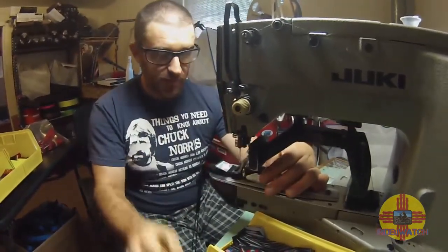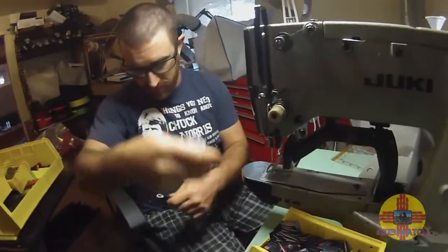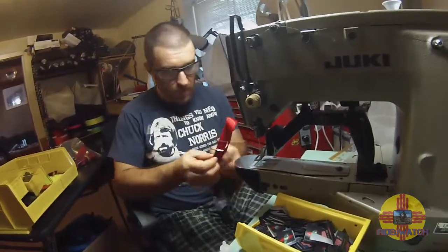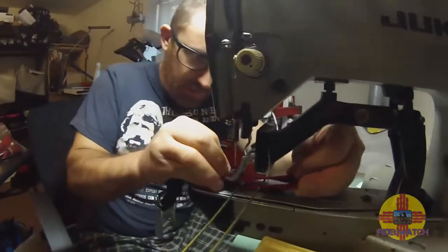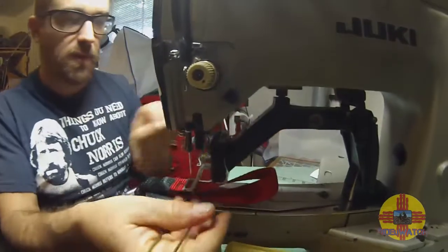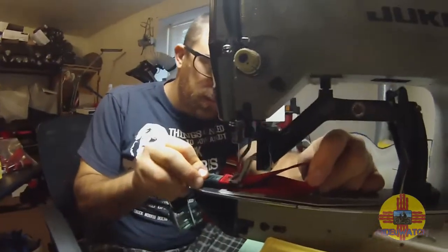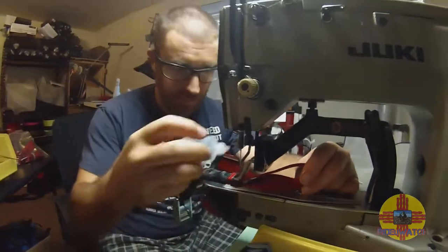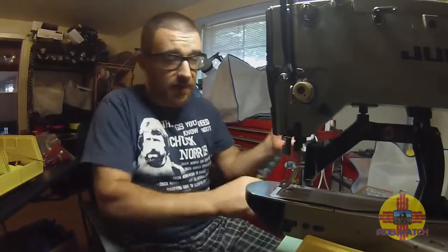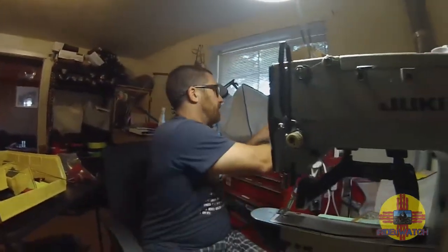I'm just going to put a loop through the last one. And this is the tensioner. That's a super thick piece of material there. It's as thick as the machine will do. Why does that one get hotter than that? I do this afterwards in order to set them all even. It creates a lot of heat sewn through all those layers.